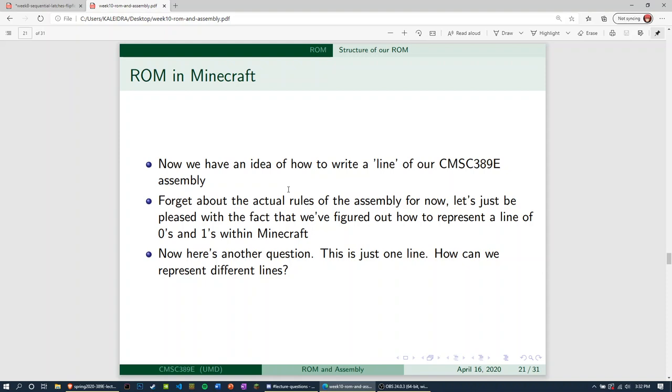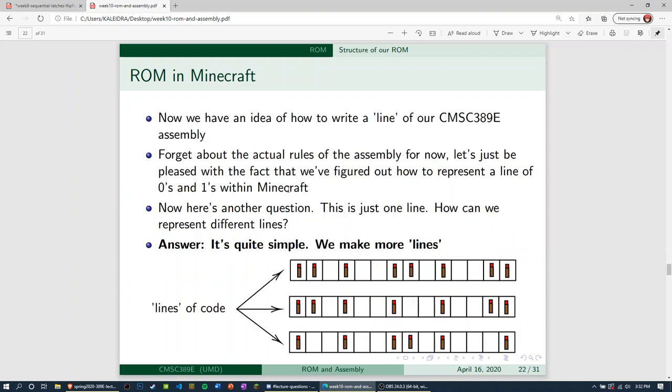Forget about the actual rules of assembly for now. Let's just be pleased with the fact that we figured out how to represent a line of zeros and ones within Minecraft. Now here's an additional question — this is just one line. How can we represent multiple lines of our code? That's not difficult at all. All we have to do is make more lines of code. These are just distinct different rows of blocks. You can see in Minecraft these are literally lines of code, built with redstone torches.